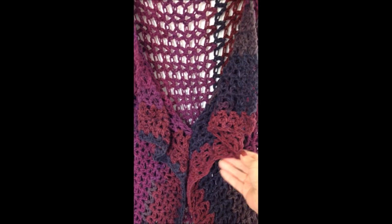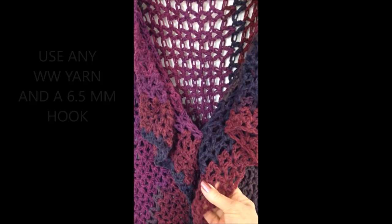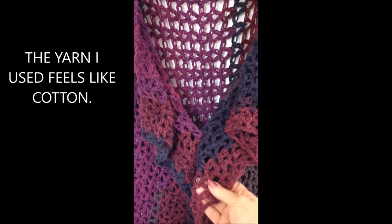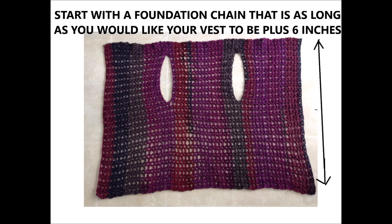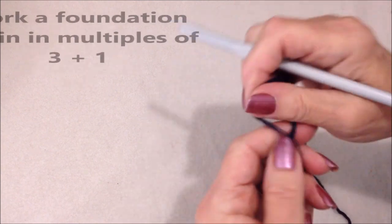This yarn has a variation of colors, so it just goes from one color to another in the various tones, and it really feels quite a bit like cotton. I'm working with Caron Teacakes in Winterberry, one strand of yarn and a 6.5 millimeter crochet hook. You could use larger yarn and a larger hook, and then it will work up much quicker.